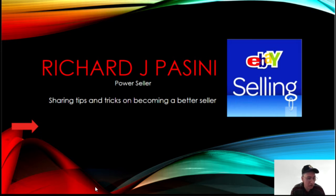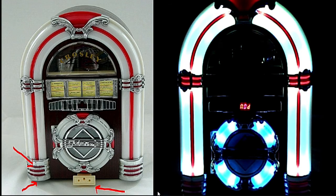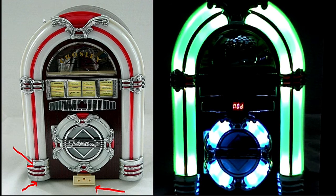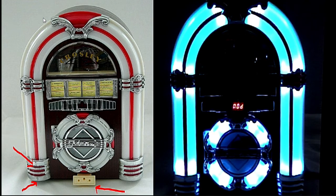But before I get started, let me just show you one thing I just picked up. This one here I picked up yesterday at my local thrift store. As you can see to the right here, it's changing colors. For those of you who don't know, this is what you call a Krosley — it's the AM/FM CD player, a mini jukebox. Right now it's up for sale on eBay.